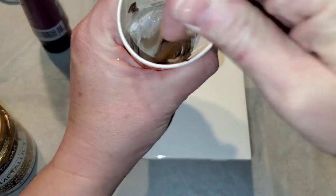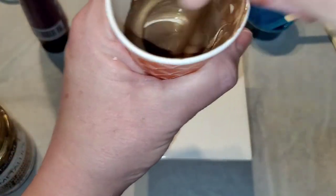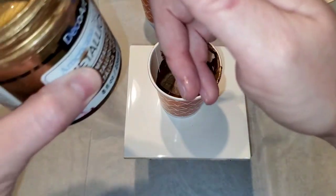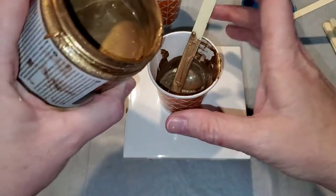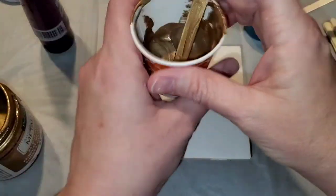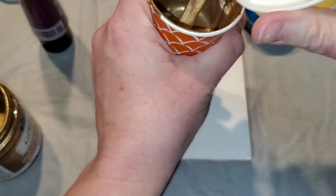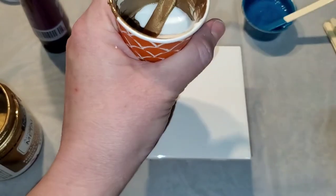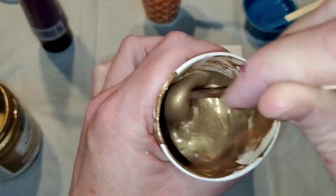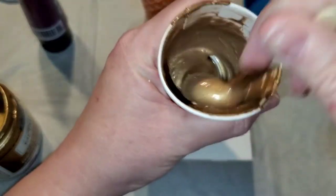Those of you who follow our channel know I generally use the bloom recipe quite a bit and I really like it — I like it for swipes and for various different techniques. But I wanted to do more beginner stuff too because we do have beginner paint pourers that follow our channel. We want you to benefit too, even if you intend to grow into doing blooms. When I started paint pouring I watched a ton of YouTube videos and I learned a ton of different techniques, which was very impactful for me.